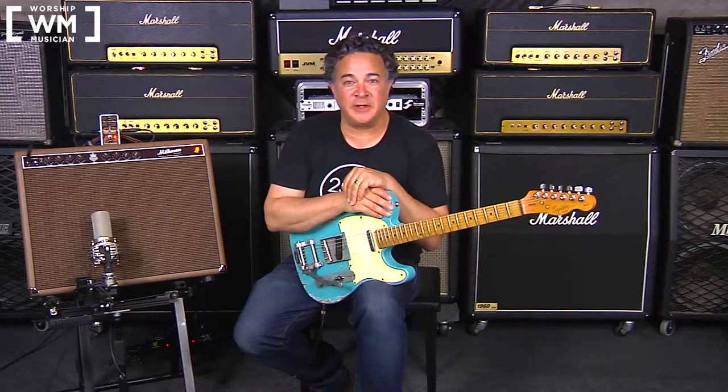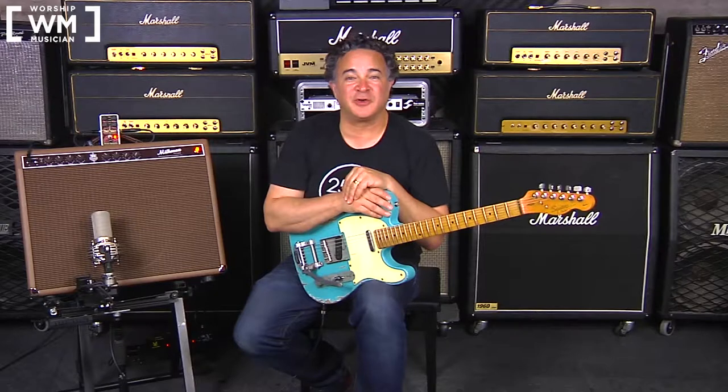Hi, I'm Doug from Worship Musician Magazine. Welcome to the companion video for the review we did on the Electro-Harmonix Tone Corset Compressor. You can read that review via the link right there.